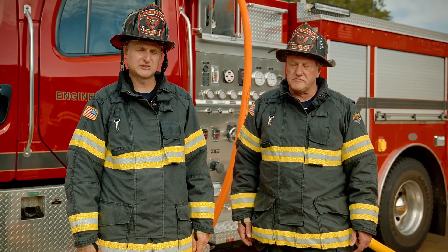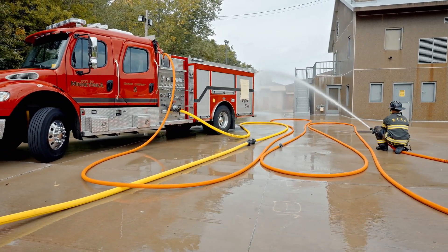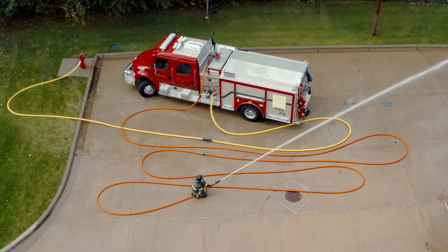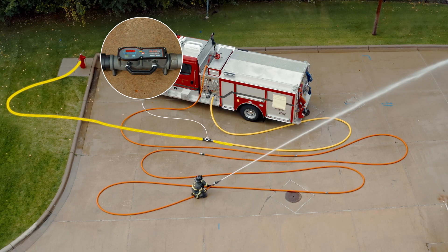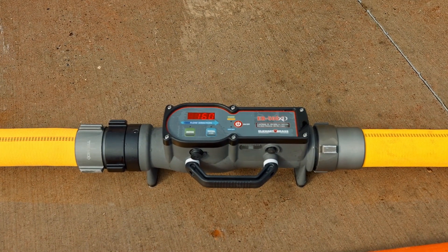Today we're going to test 200 feet of inch and three quarter hose. There are a couple different instruments we're going to need to measure flow and pressure. The first will be an inline flow meter. We'll put that on the intake side of the engine, so we have 50 feet of two and a half coming off the hydrant into the flow meter and then another 50 feet going into the suction intake. This way the flow meter is on the ground and everybody can see the results.